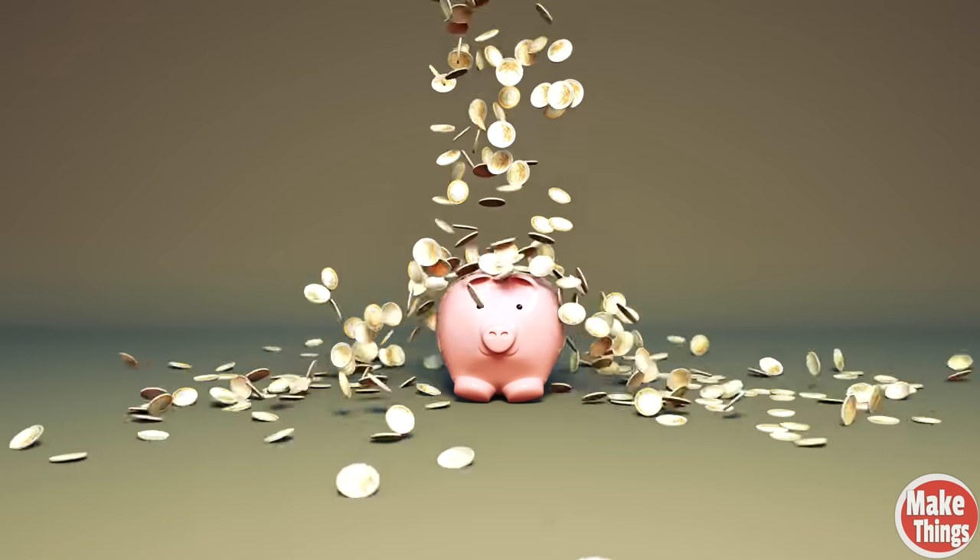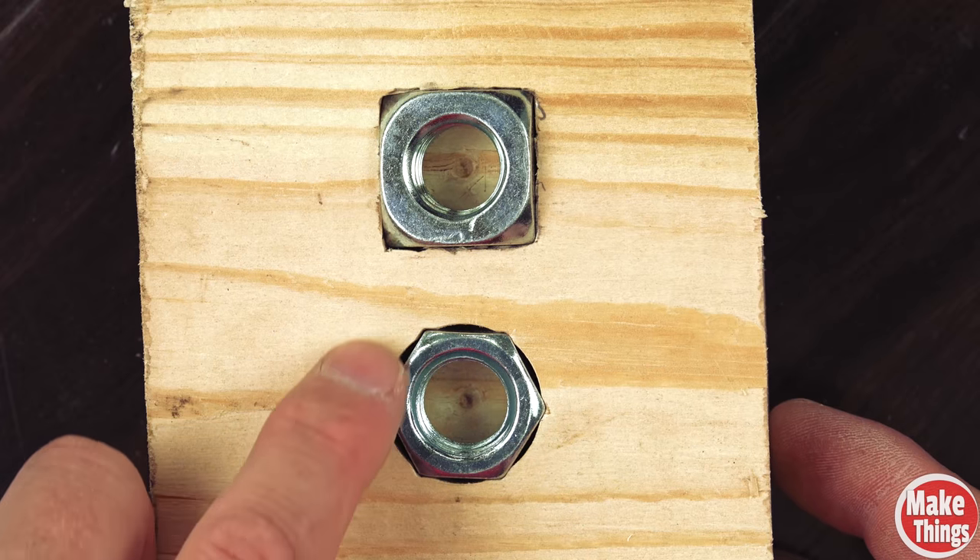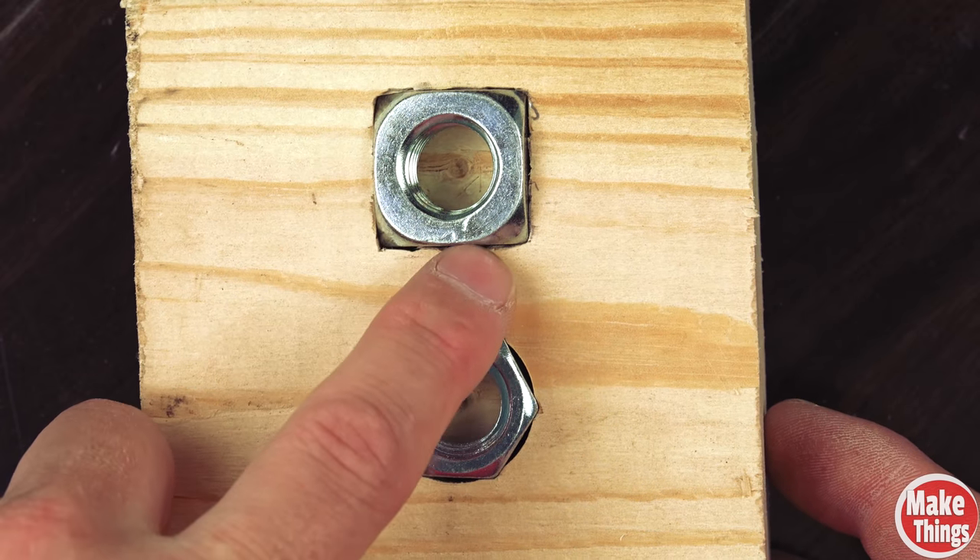The only downfall to using square nuts is the cost. Because they're not the industry standard, you're going to pay more, but it's a little more money that's worth it for an easier and better inlay.